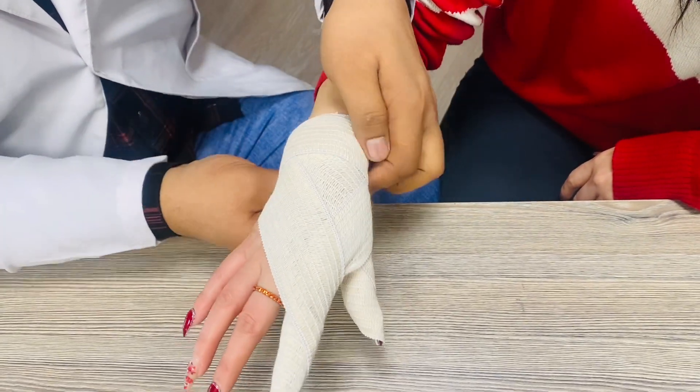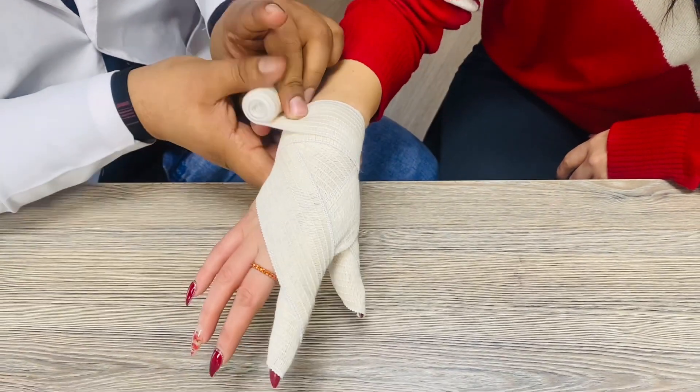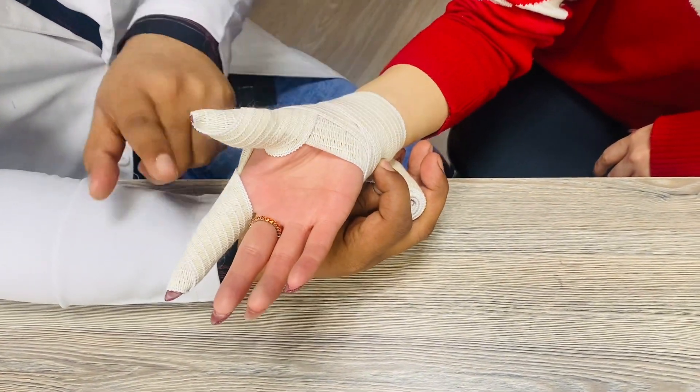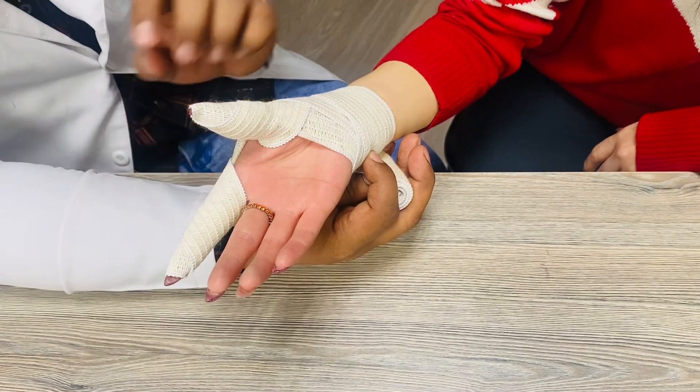In the end, just make the two circulations here and fix it here. So this is all about the Sparrel bandage towards the two fingers — for injury into the thumb and injury in this finger. Thank you.